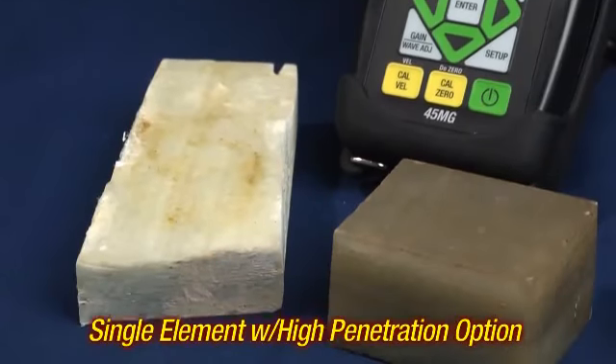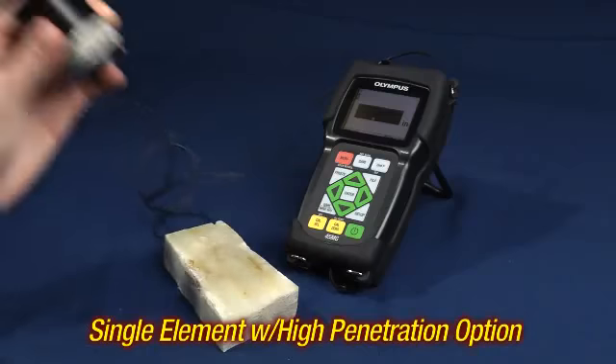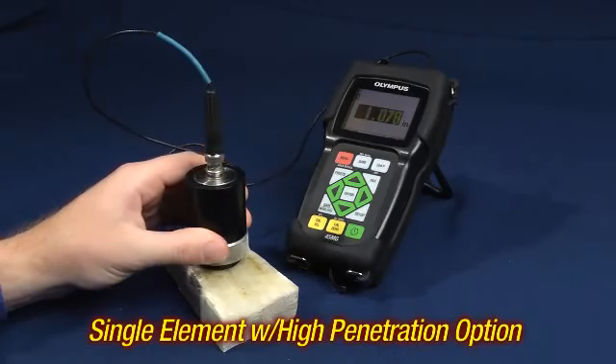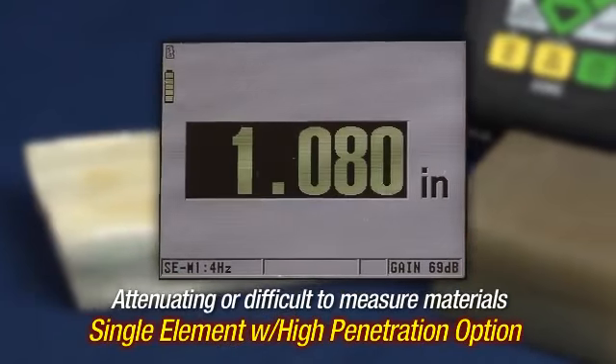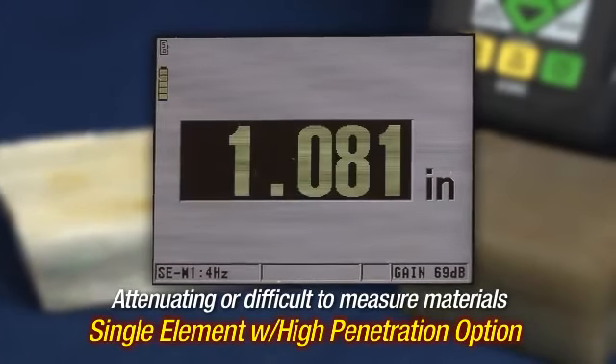The single element high penetration option allows the 45MG to measure attenuating or difficult to measure materials such as fiberglass, cast iron, or rubber.